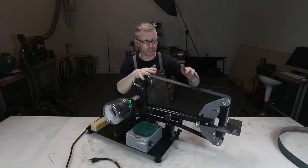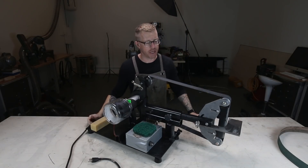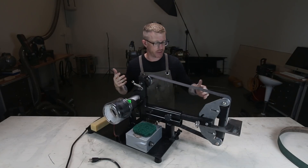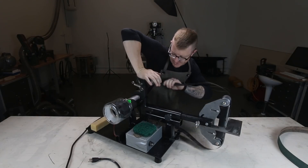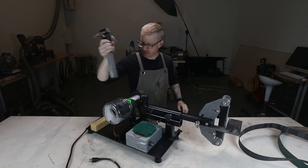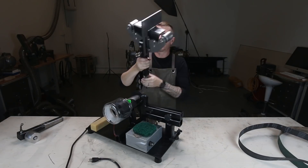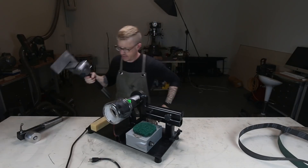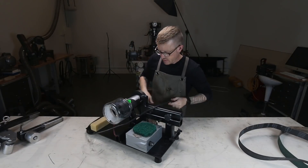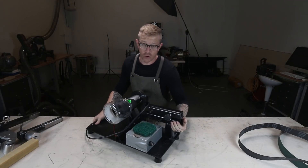I found a new spot for the grinder — it's going to live in the back corner of my shop. To move it without throwing my back out, I take it apart. I'll show you how that works: pop the belt off, the tensioning pillar just slides right out, then loosen one knob and the platen arm comes right out just like that. The whole thing becomes fairly easy to move.